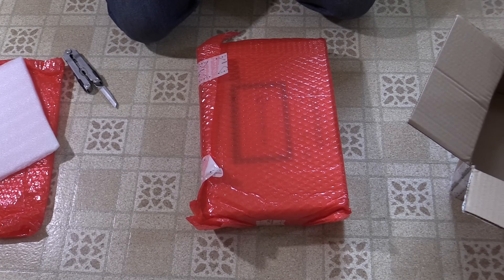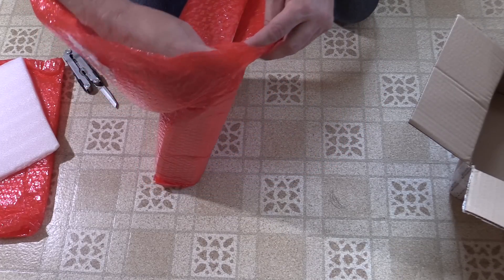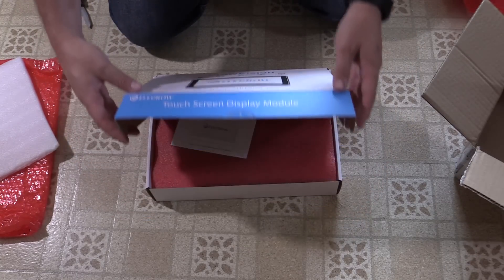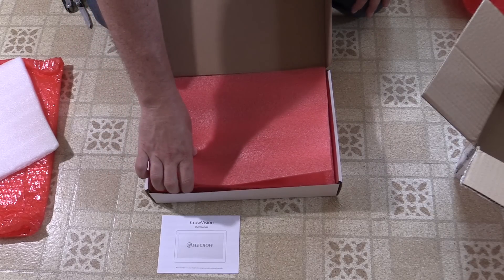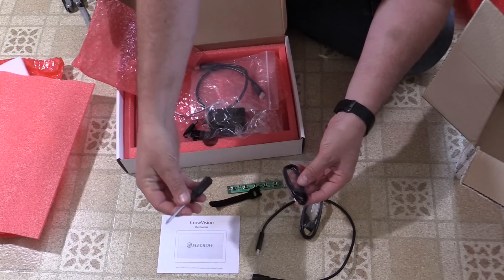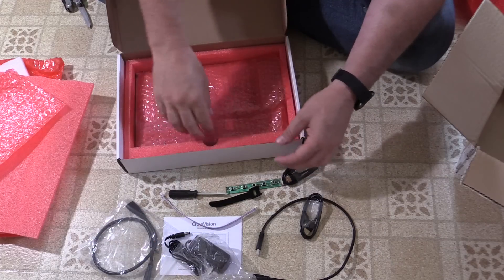These guys pack things kind of like I do — they just throw a bunch of bubble wrap around it and toss it in a box, which is just fine. This is plenty of packaging to survive the football team that our postal system is turning into. So we've got the CrowVision touchscreen display, a manual, a mini HDMI cable, USB, a little control module, more cables, a little screwdriver, another HDMI cable, a power supply, and then the touchscreen itself.